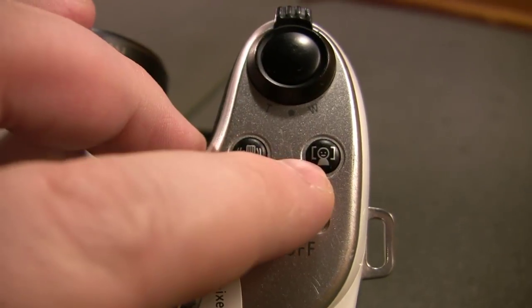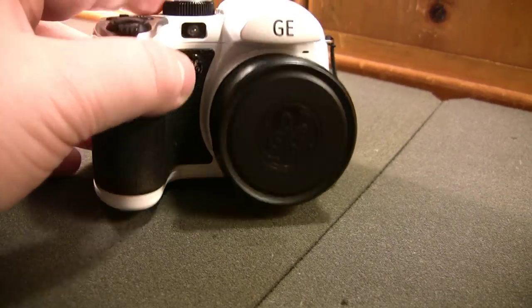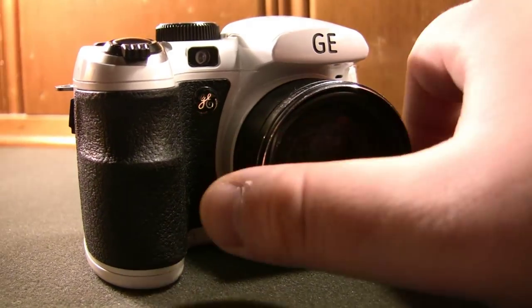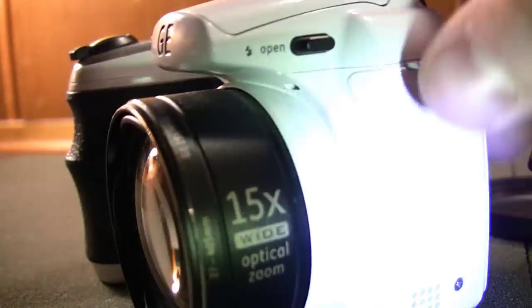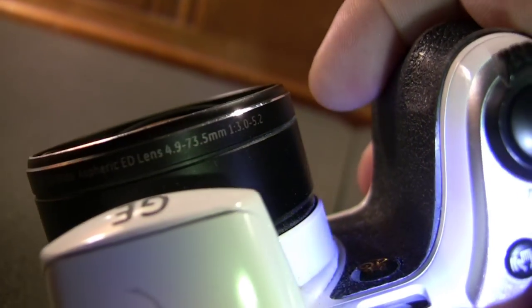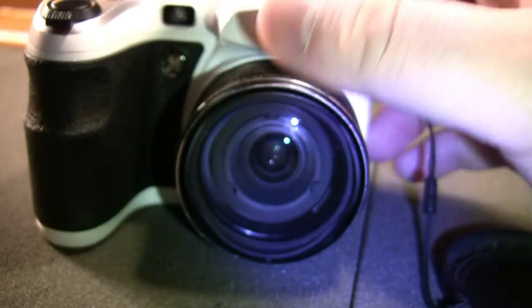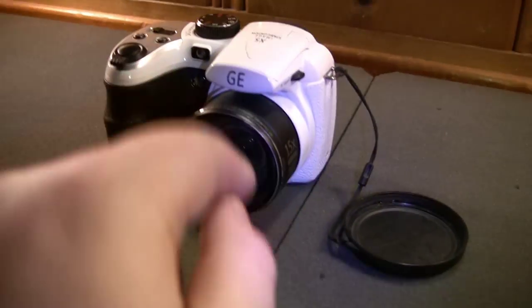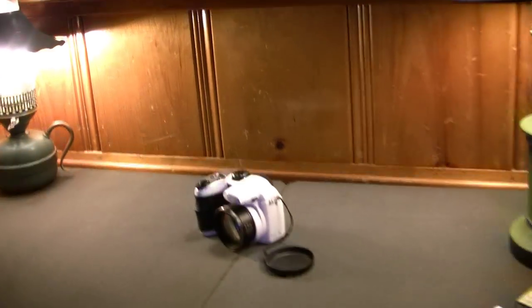There's an on/off switch, face detection, and your shutter button with integrated zoom control, which seems to work decently well. The front of the camera has this cheap lens cap that doesn't really want to stay in place. Probably the biggest feature that sets this camera apart from other SLR-style point-and-shoot cameras is its extremely wide-angle lens — a GE 15x aspherical ED lens, 4.9 to 73.5mm. That's impressive. Using this camera right now, you would see this entire area, those lights, this window, pretty much everything. It really does well fitting everything in the frame without needing to keep stepping back.